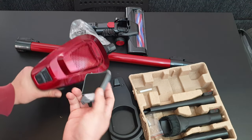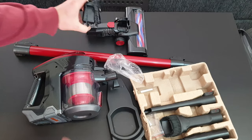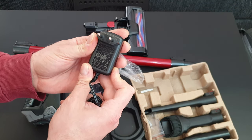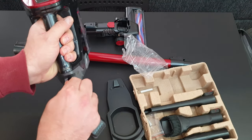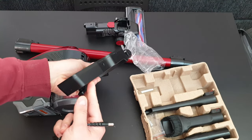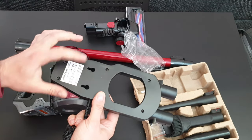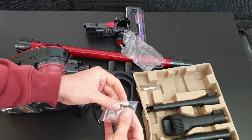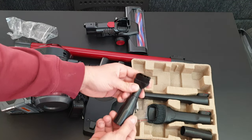Next we have the adapter for charging — this is 27 volts, 700 to 220 milliamps. You can connect it directly to the unit or to the base station, whichever is suitable for you. The wall mount has two holes for mounting into the wall, and screws are included for mounting.